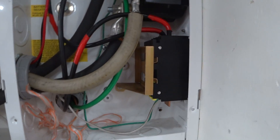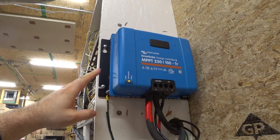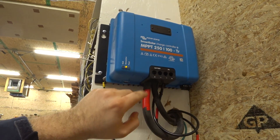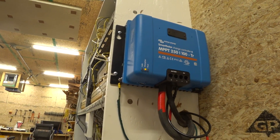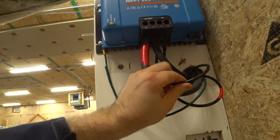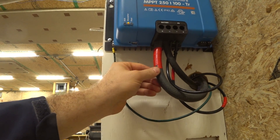If there's any current flowing on that ground it will shut the system off — it's a safety feature. Both positive and negative wires come up to the charge controller. This charge controller is made by Victron, their 250/100 model, meaning it can take up to 250 volts from the solar panels and supply up to 100 amps to the batteries. The solar panels supply electricity at fairly small amperage, which is why I can use six gauge wire on the supply side, but the battery side uses two gauge wire because it's much higher amperage and lower voltage.